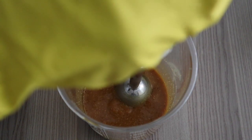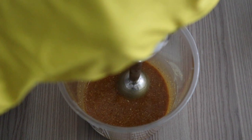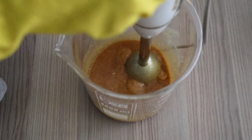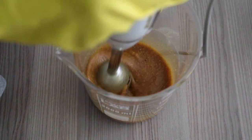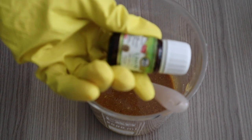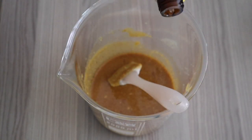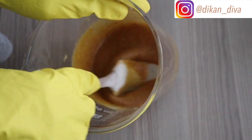Using the hand blender helps fluff things out and give it a fluffy consistency. Instead of just mixing with the spatula, which might leave the consistency regular and flat, the hand blender makes everything fluffy. As it fluffs out, the consistency becomes better. Now I'm adding my lemon essential oil and stirring again with my spatula.